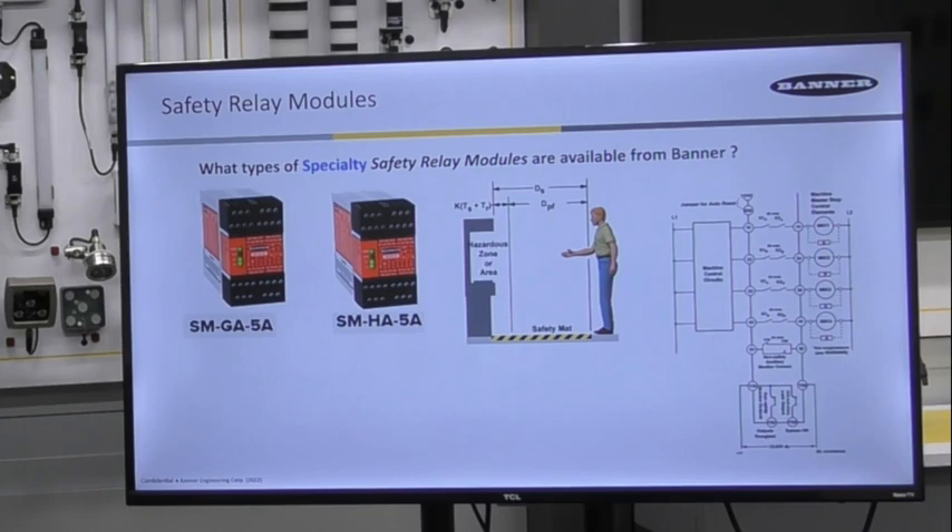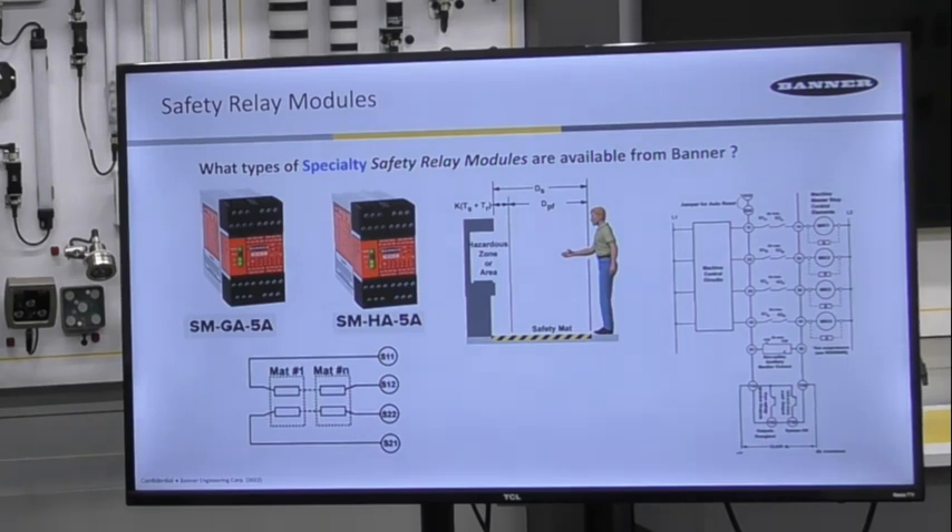The modules monitor one four-wire safety mat or multiple safety mats in series. Each mat is constructed with an upper plate and a bottom plate. The relay module safety contacts will remain closed as long as nobody is standing on the mat, but once someone steps on the mat and plate one touches plate two underneath it, that is when the contact will open up.